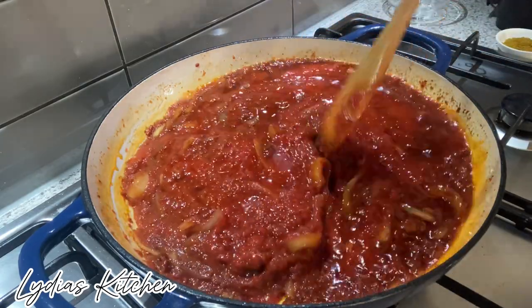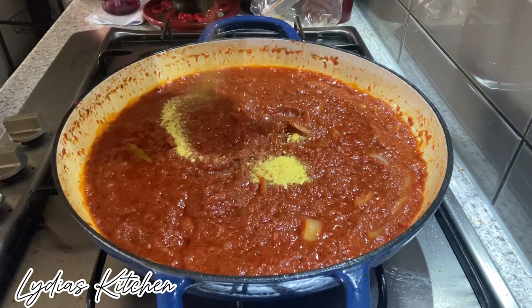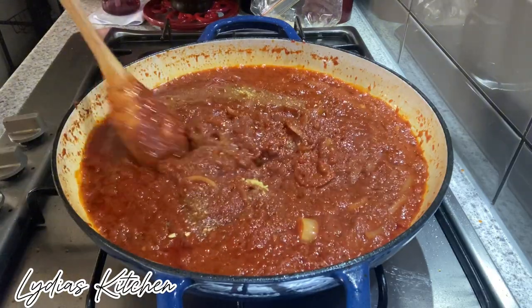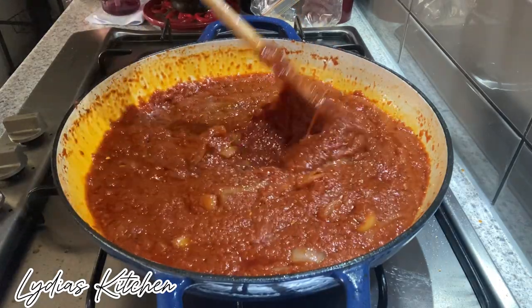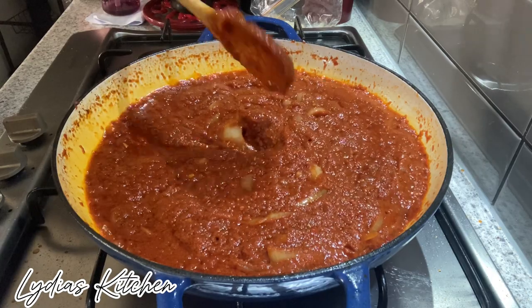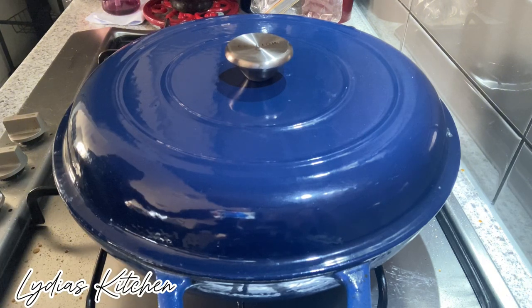I will cook this on a low heat for about 10 minutes. At this point I will add in vegetable stock seasoning, 1 tablespoon. I will cover it and let it simmer for another 5 minutes.